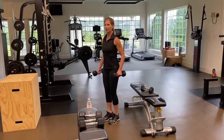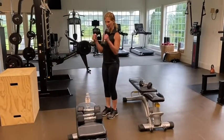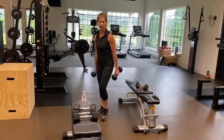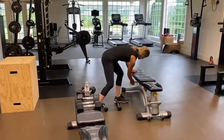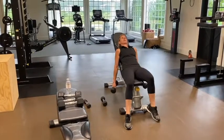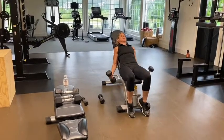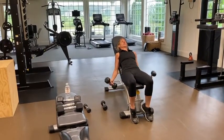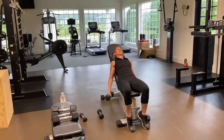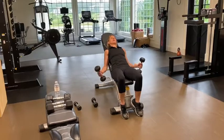I'm going to do 15 reps, squeezing in the contraction. You'll notice I'm not throwing my weights down — I'm really taking my time to come down slowly. Since I do have access to a bench, I'm going to put it at an incline and do my second set at a 45-degree angle, again doing the hammer stance. My back and abs are pushed up against the bench.